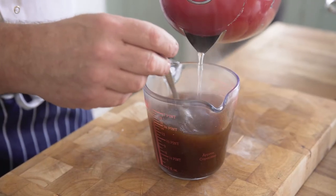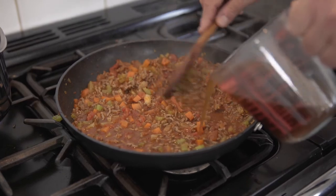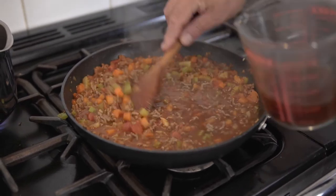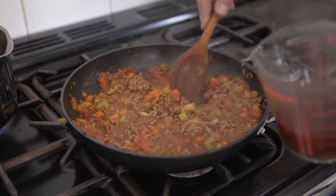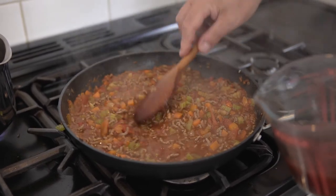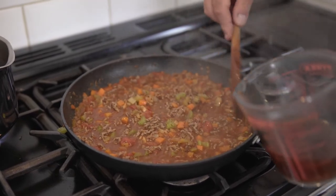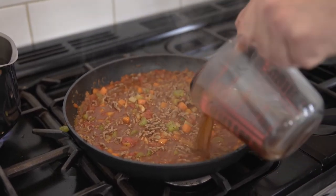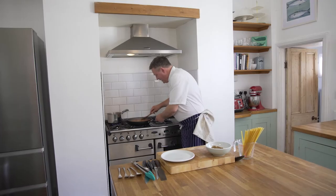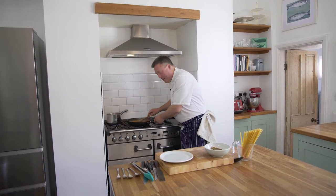I've just got to make up some low salt beef stock. This is going to make me a lovely rich bolognese sauce. I've got my tomatoes in there, my stock. I'm going to let that tick over for about ten minutes now. OK, so the ten minutes are up, and that's created a lovely thick bubbling sauce.